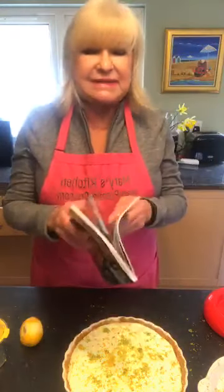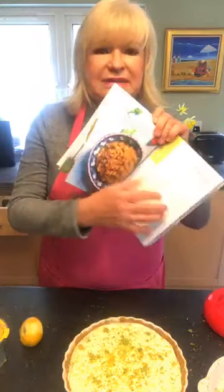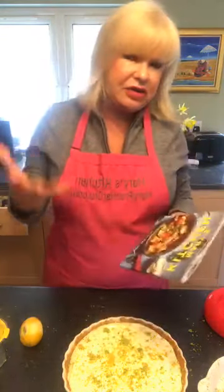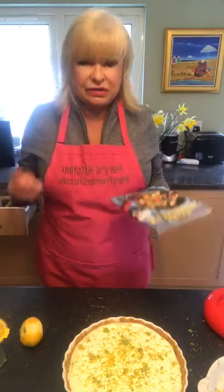When you get a chance, make that balti paste that's in the cookbook — you can keep it in the fridge. And then you can make baltis. Baltis are just like a really Indian stir fry — they're very quick and easy to make and very fresh.